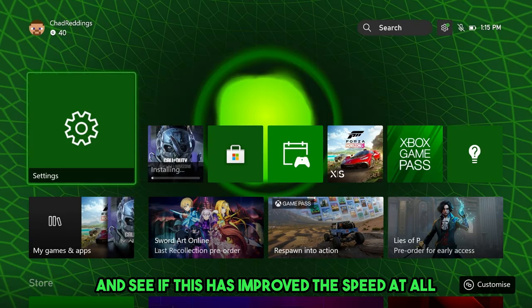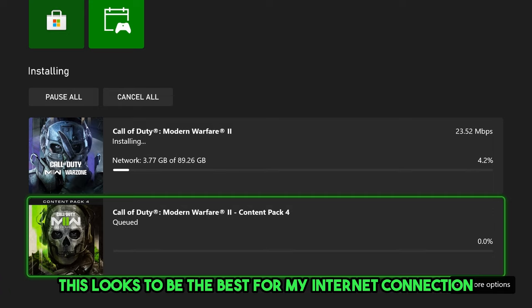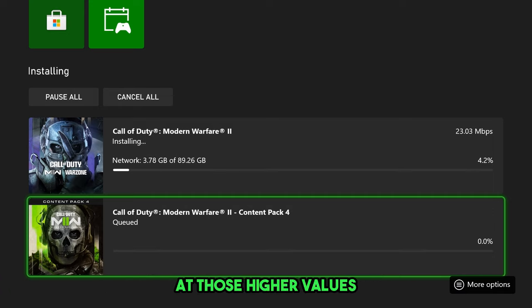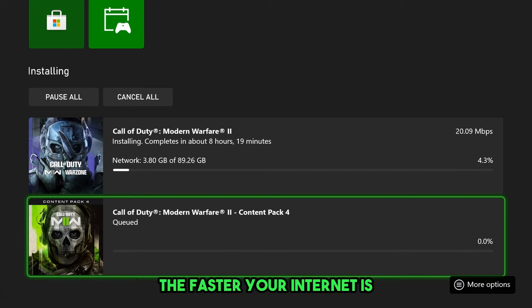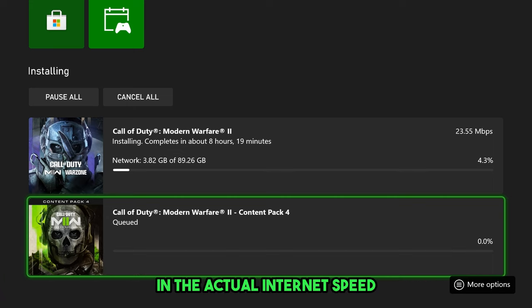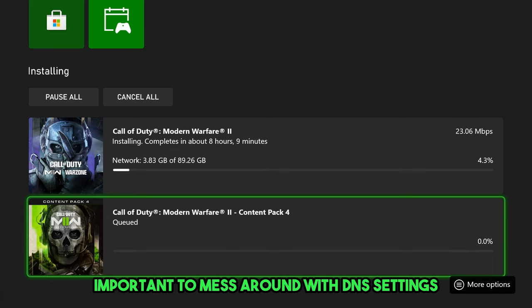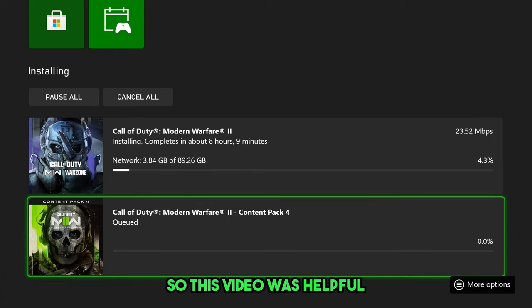Now let's go back and see if this has improved the speed for our game download. It's sitting at around 23, 24, 25, 26 — this looks to be the best for my internet connection based on how stable it is at those higher values. You're going to see more significant fluctuations the faster your internet is, so if you have 100 megabyte or even gigabyte download speeds, you'll see much larger swings. That's why it's so important to experiment with DNS settings. If this video was helpful, like and subscribe to the channel, and we'll see you in the next one.